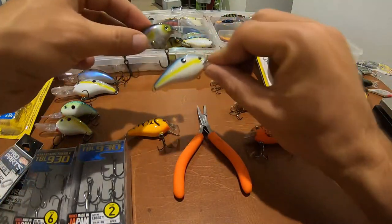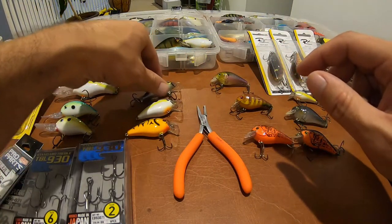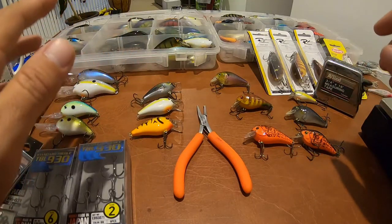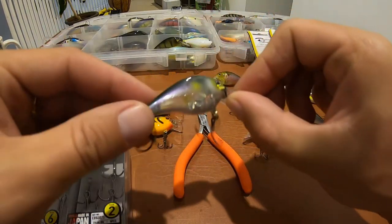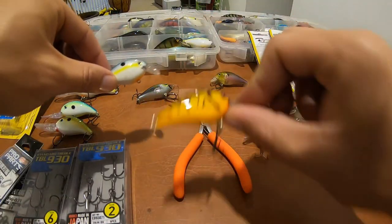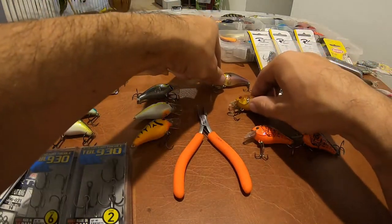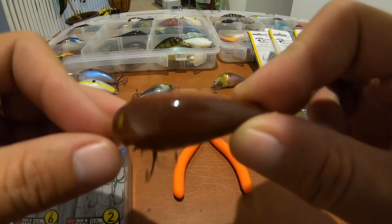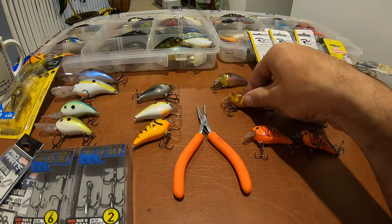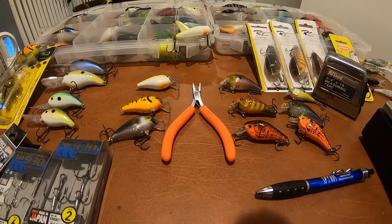I used to have a bigger selection of the Strike King KVD 1.0s in different colors, but I did lose a lot of them down south this season and I'm about to restock. I have the spectrum pretty much covered — I have a clear transparent one, a bold white, and a craw pattern. Even though I'm running low, I stock a little bit more of the Rick Klun baits. I've grown a little partial to them — I really like them a lot — but these are two different squarebills.